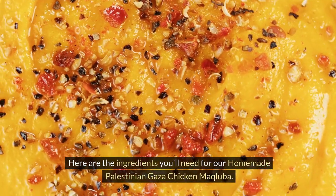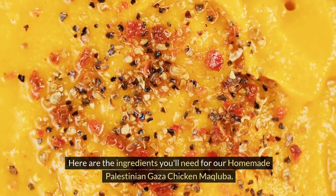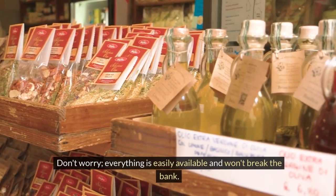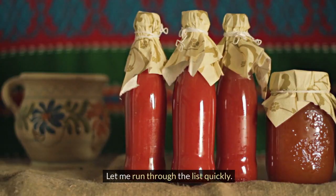Here are the ingredients you'll need for our homemade Palestinian Gaza Chicken Makliaba. Don't worry, everything is easily available and won't break the bank. Let me run through the list quickly.